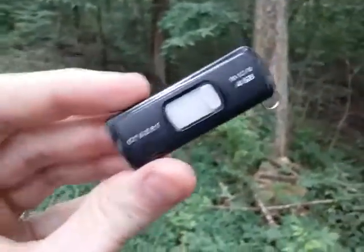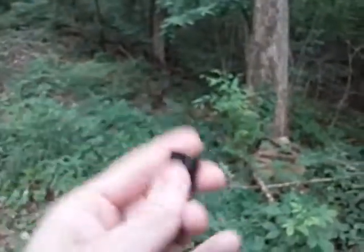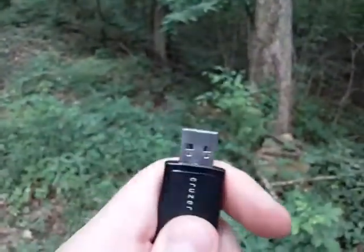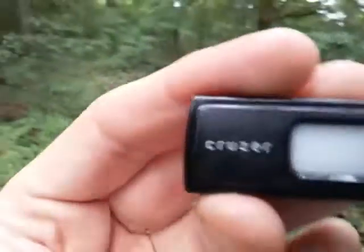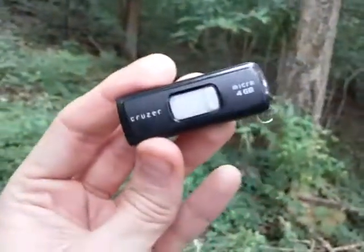They've got the USB 2.0s and even USB 3.0 ones now. This one you just push and there's the actual inserting portion. These are just good ideas for preppers, bushcrafters, and anybody that's out in the bush.